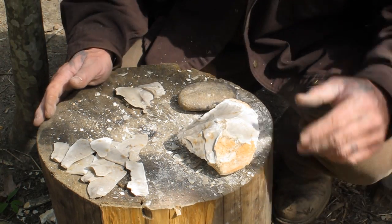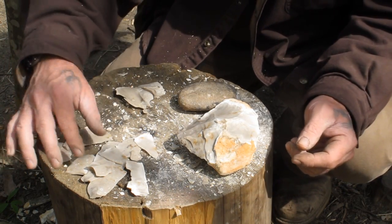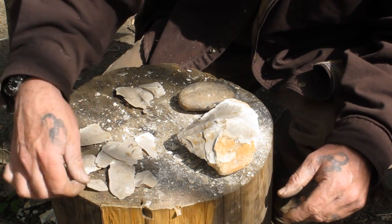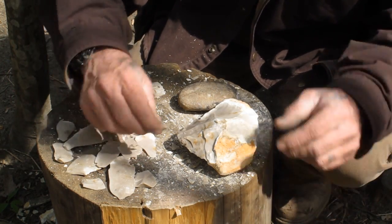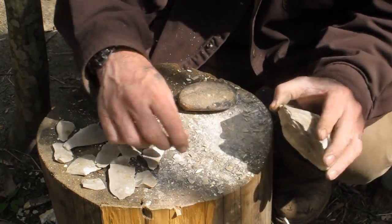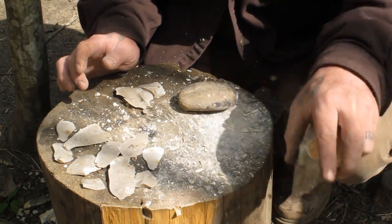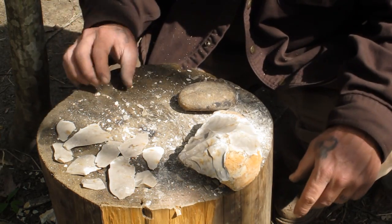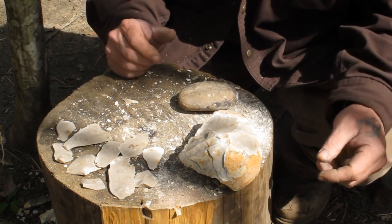But any of those will still work to strike flint and steel with. All of these right here will all make blades of some kind — and a good blade. So you've got plenty of choice there to work with for skinning and things like that. Now let me kind of show you what kind of blades these actually are — how good they actually are — by cutting some stuff with them.